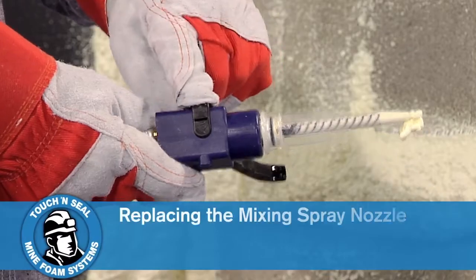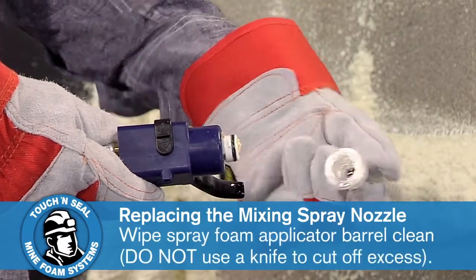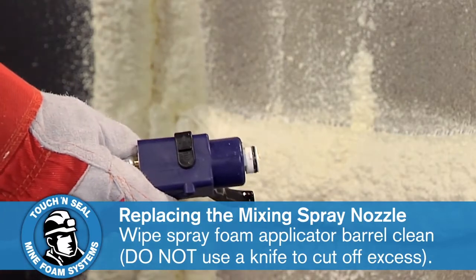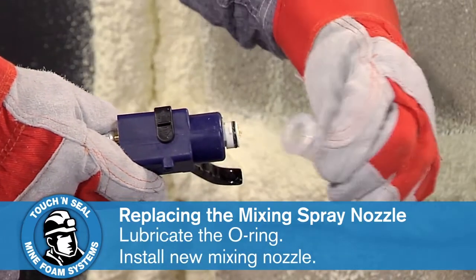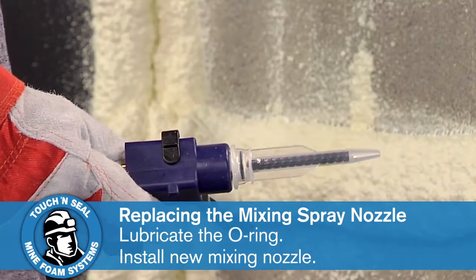Mine foam cures quickly, so check for hardened material in the nozzle every time you use your kit. Be sure to clean the spray foam applicator barrel and replace a clogged mixing nozzle before continuing. If you stop for more than 30 seconds, replace the mixing nozzle.